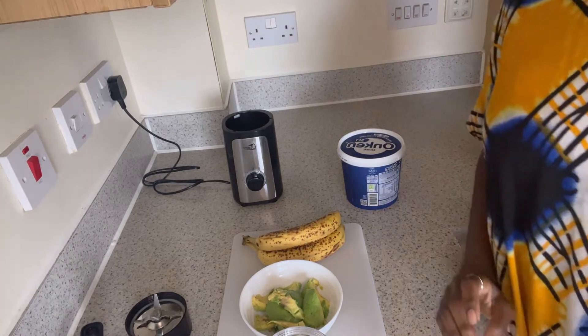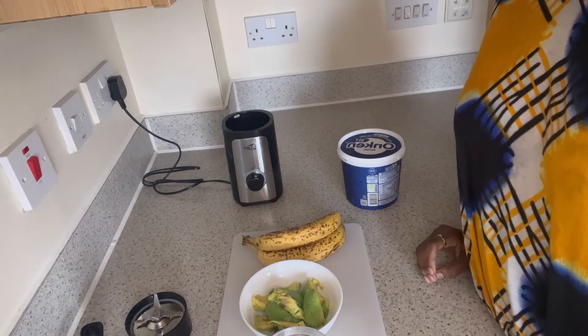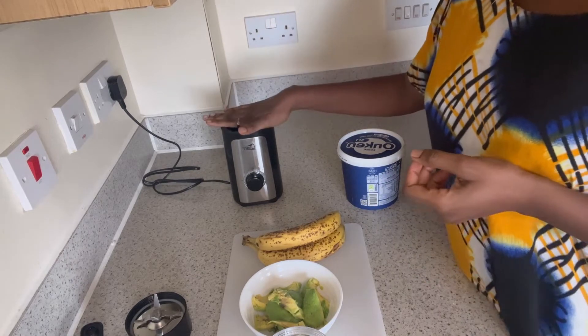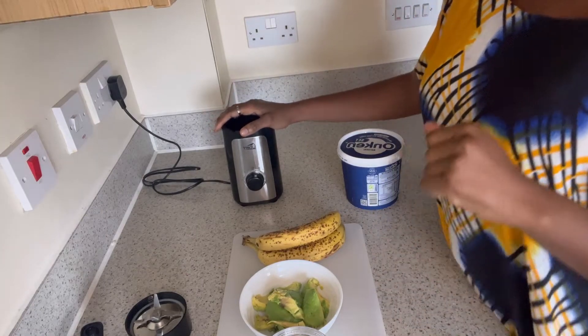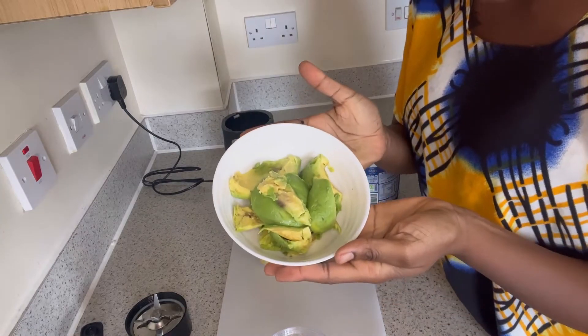I got it at eBay and it is a blender that has served me for quite a while now. I really like it because it blends so fast.